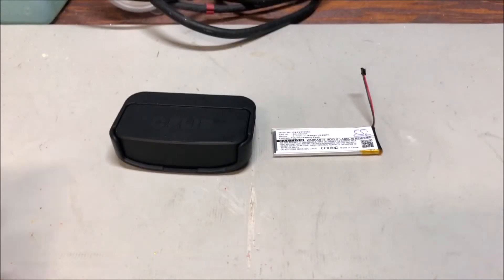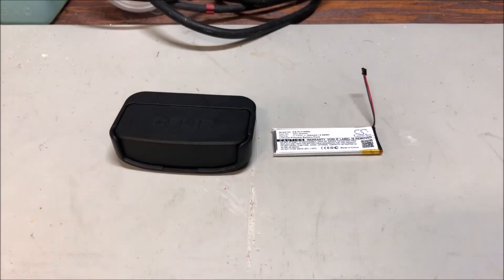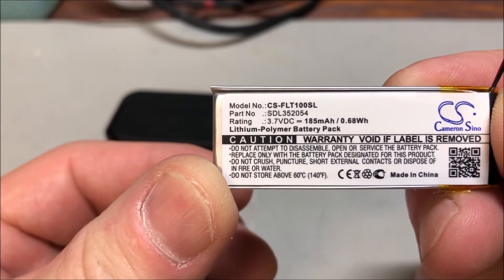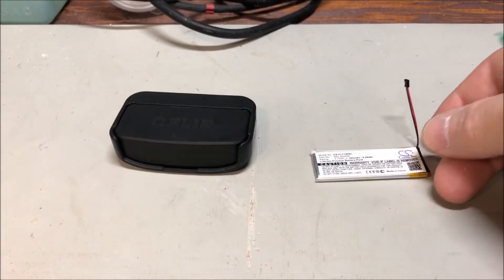Hey, Dave here. Today we're going to talk about replacing the battery on the FLIR 1 camera. I have a gen 2 here. First of all, you need your FLIR 1 and a battery that I ordered off Amazon using the keywords 'FLIR 1 battery replacement.' This one has the part number SDL 352054 — I believe that's the correct one and we're gonna find out.